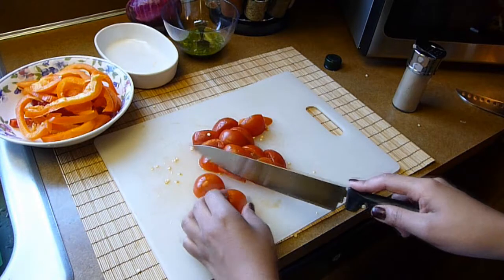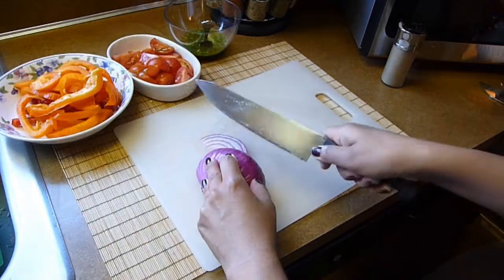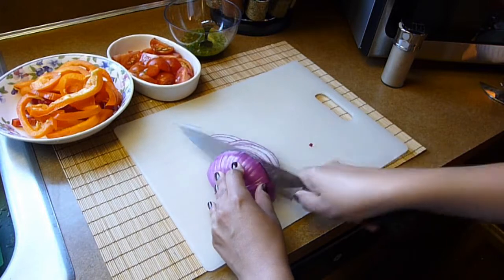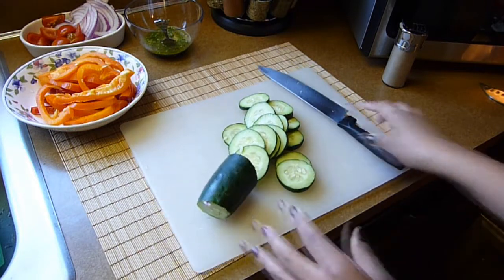I will also quarter the tomatoes — you can chop them in big chunks if you prefer. We will also slice the red onion and the cucumber. Make the slices as thin or as thick as you want. And that's about it.